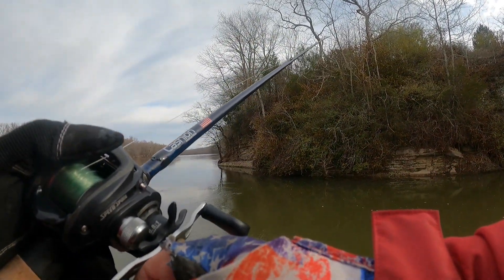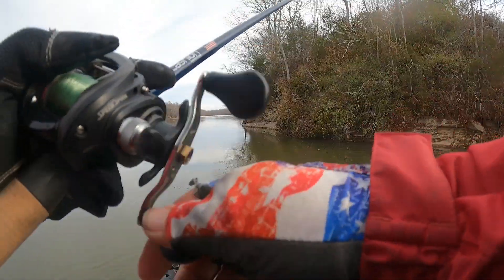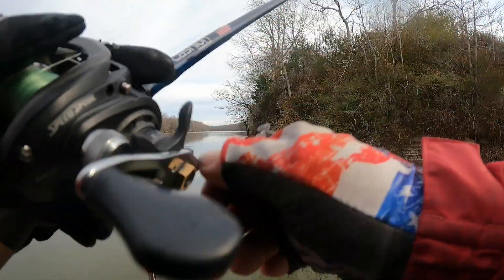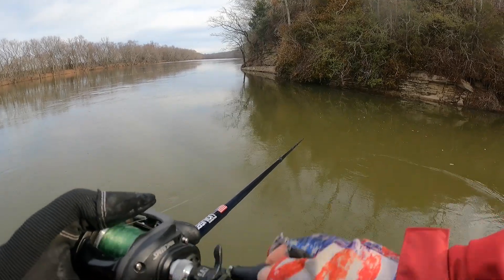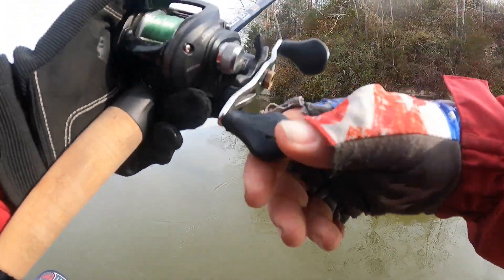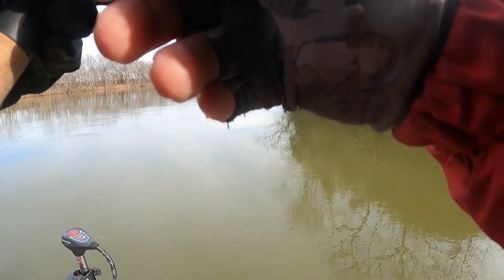Oh yeah, good deal, and I'm just about out of battery folks. I dropped my battery pack yesterday at Center Hill Lake when I was winching the boat down — it slipped out of those hoodie pockets and went right in the water. Gotta get another battery pack. I knew I was gonna like that bait. Oh yeah, brand new Missile Baits Chunky D — wow — on a Tokyo rig. Something I'm not even familiar with, getting familiar today.